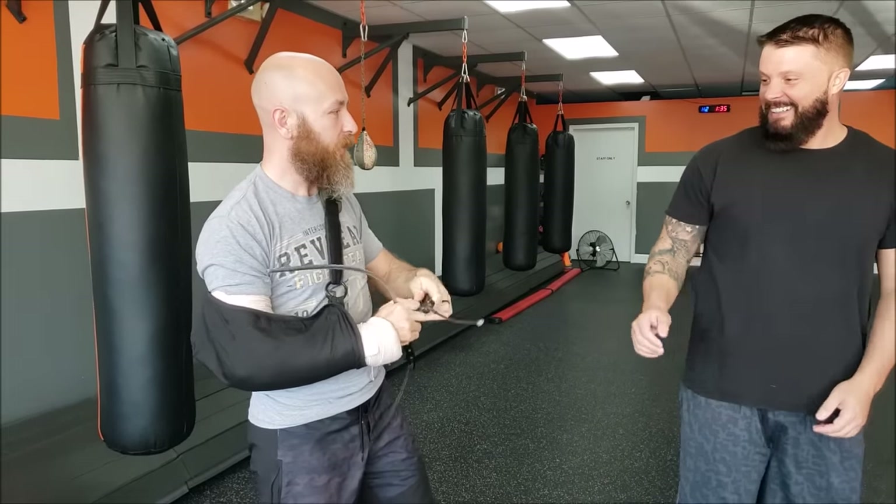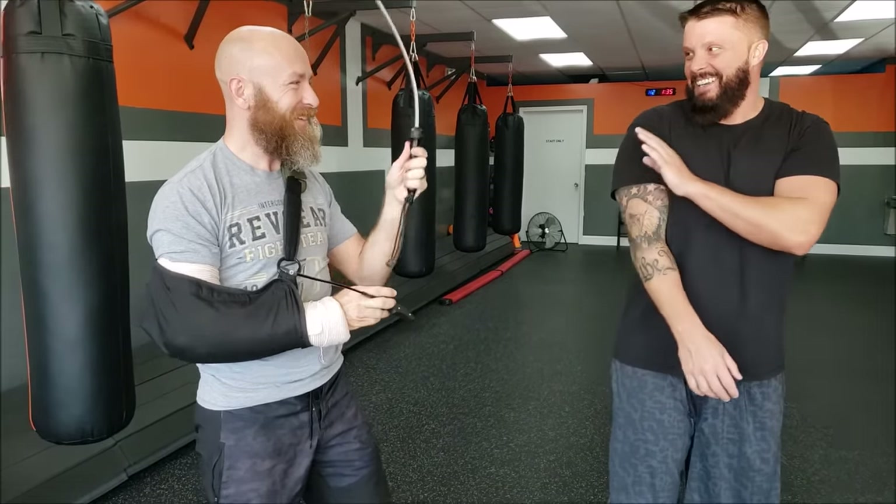For more fitness tips, self-defense techniques, gear reviews, as well as concepts and principles that make you hard to hurt, check us out.